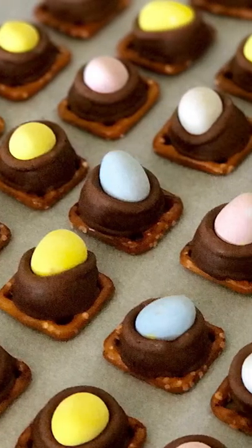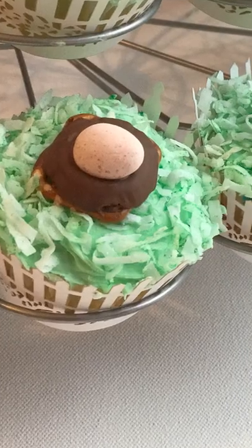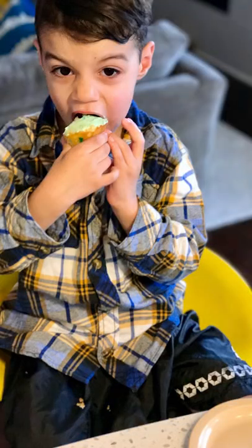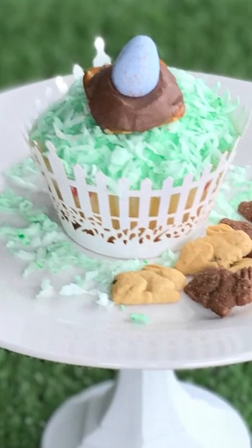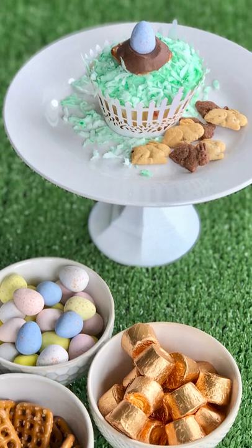Why not place your nest atop a coconutty grass for cupcakes? These are sweet treats you and your chickadees are sure to love making and consuming. To add charm, order pearlized white picket fence cupcake wrappers to envelop the Easter cupcakes. It kind of looks like a birdie decided to make a home for his babes right in your backyard.